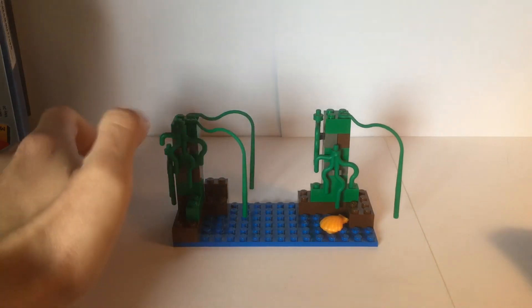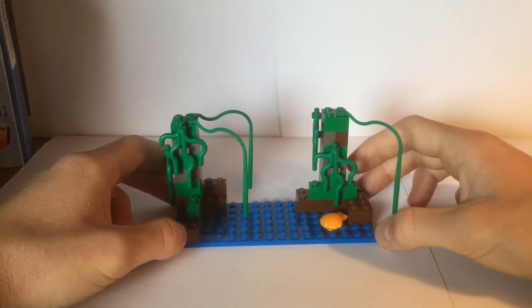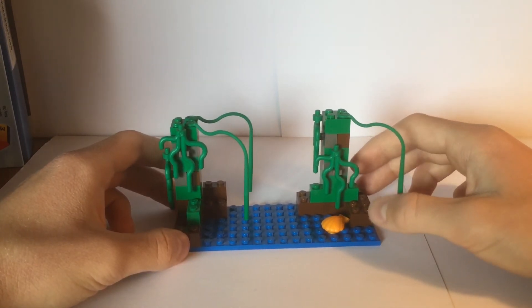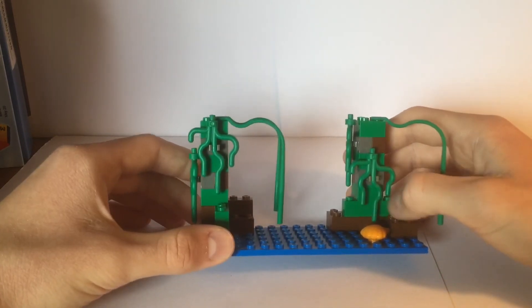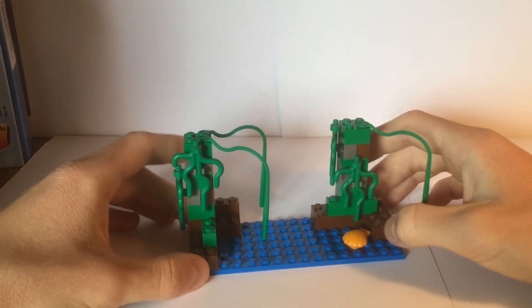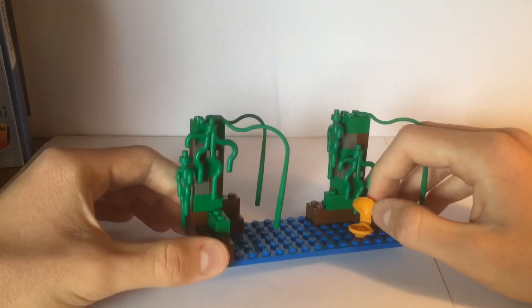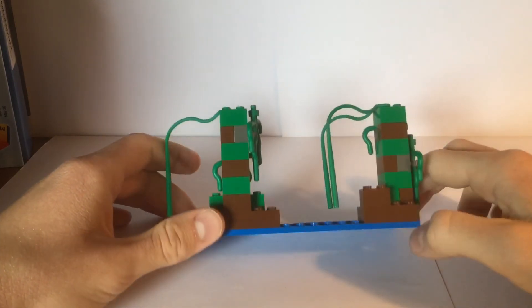The main build of this set is the Naboo swamp, as the set name might suggest. It's an okay build for the time, but in today's standards it does look a little bit blocky because these are literally made out of bricks. You have a couple of seaweed pieces attached around the build, some vines hanging down from the top which looks nice, and the dirt is represented by these brown bricks. You also have this clam which you can open like all LEGO clams, and inside there is a stud that you can put things on. From the back, you can see nothing special.